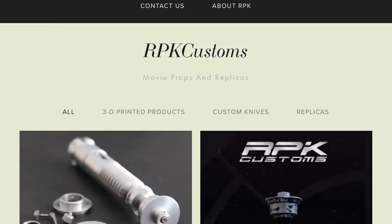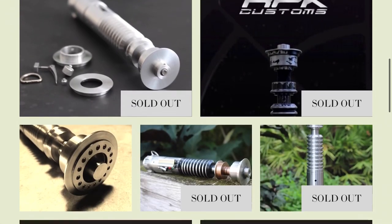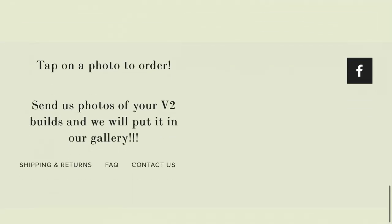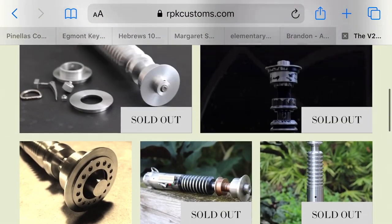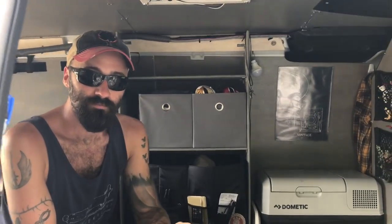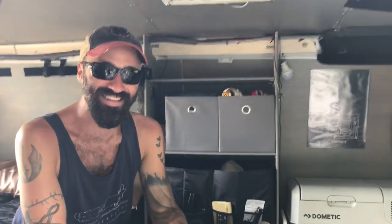You can find Ryan's work at RPKCustoms.com, on Instagram at RPK Customs, Facebook at RPK Customs, and YouTube at RPK Customs. The host will put all links in the description. Thanks to Ryan for the van tour — enjoy the rest of your summer!